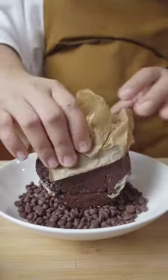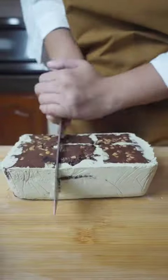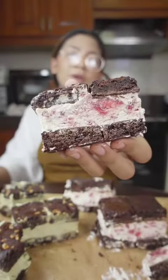Unwrap, clean the edges, and roll in small chocolate chips — same goes for the others. Unwrap, clean, and cut. Here's the matcha cashew flavor, and this is the strawberry chocolate.